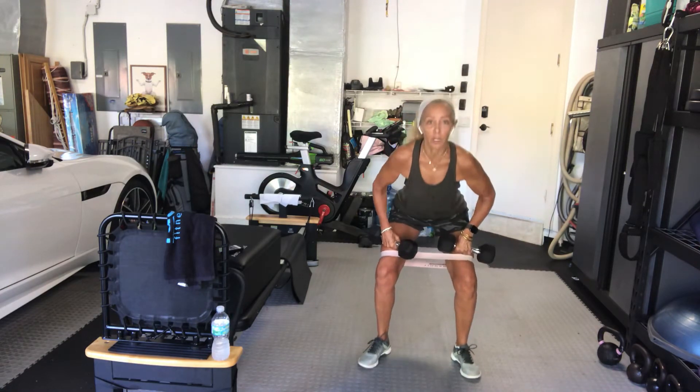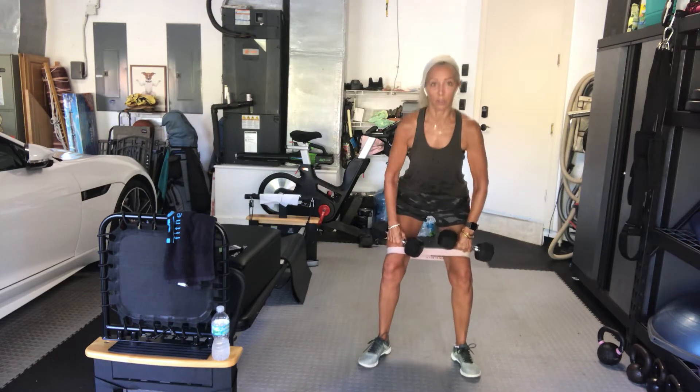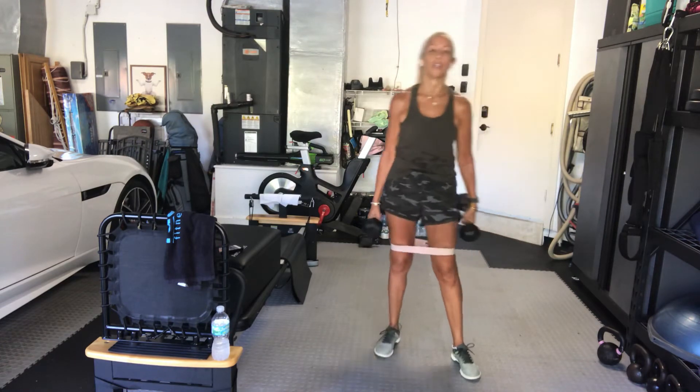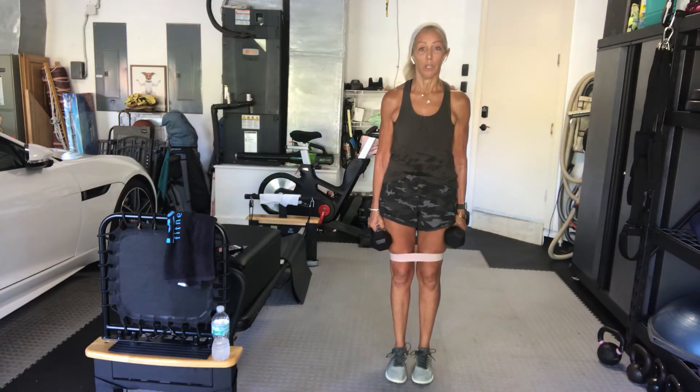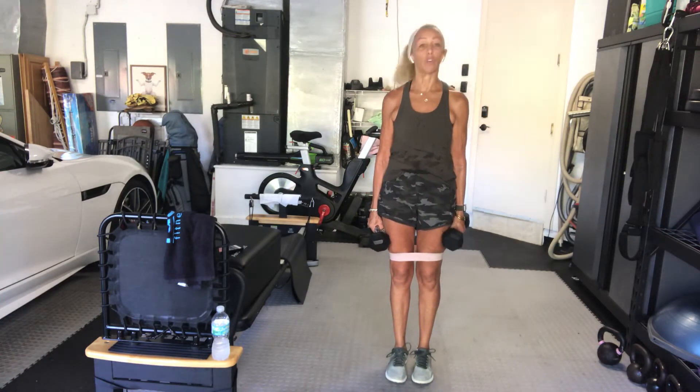5, 4, 3, 2, 1. Good. Right leg only — going forward and back. Three, two, right leg only. Go.